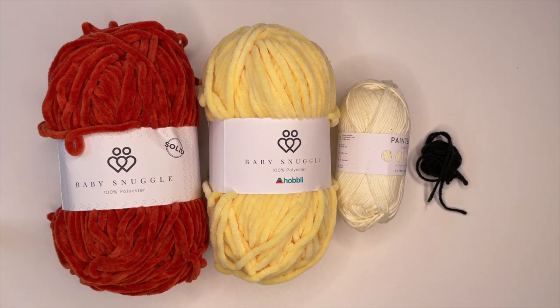Now the stitches that we're going to need to know to complete this project are a magic ring, a single crochet, a slip stitch, an increase stitch, and a decrease stitch. If you're unsure of how to complete any of these stitches, we will link some tutorials in the description box below that will give you step-by-step instructions on how to complete those stitches before you start this project.